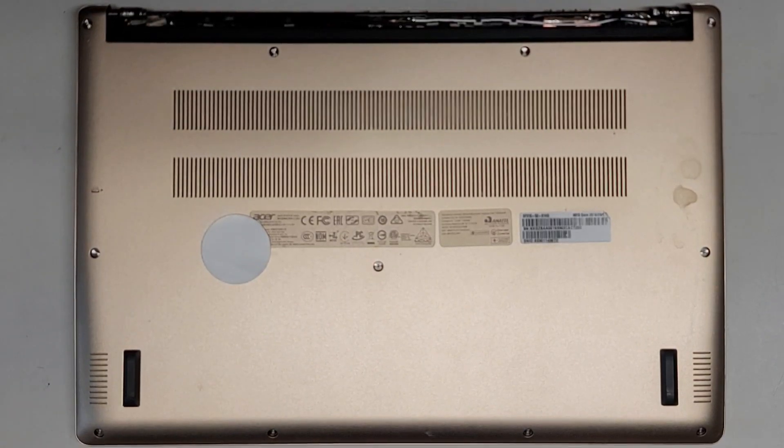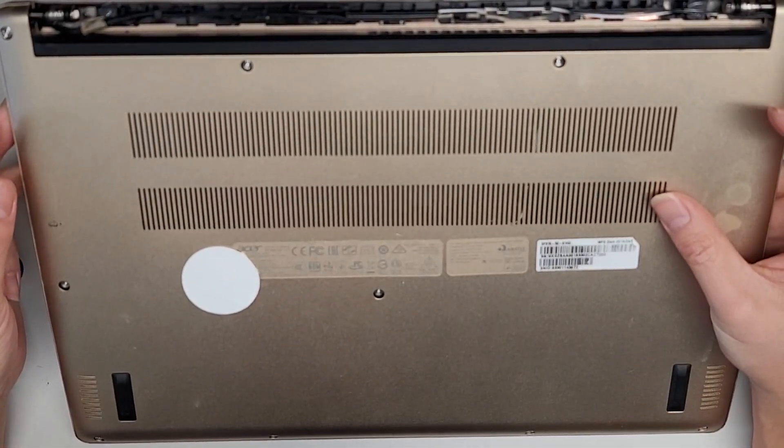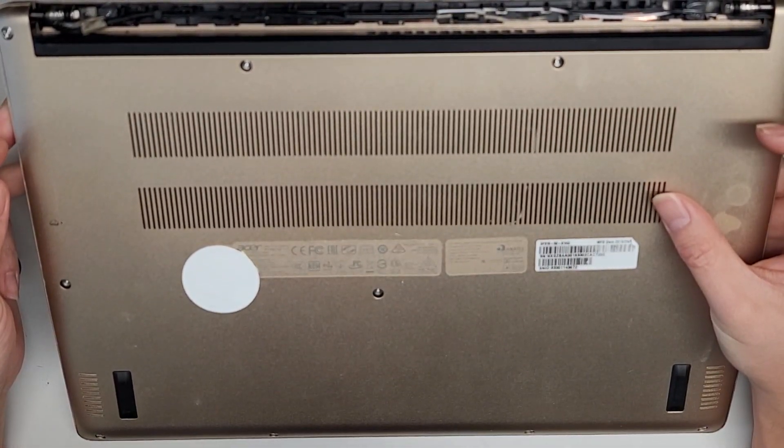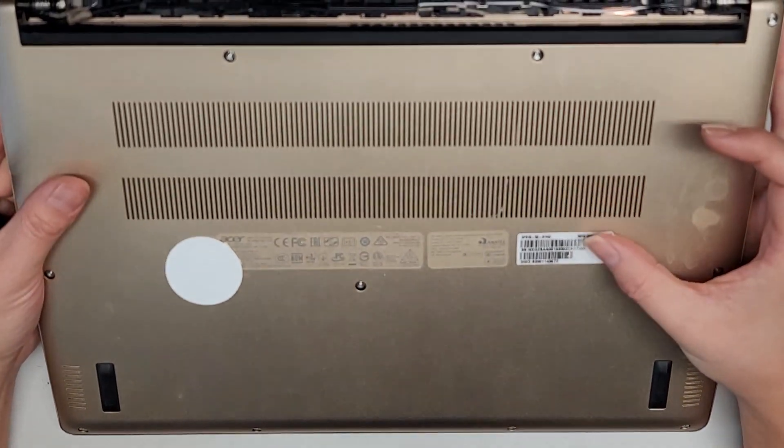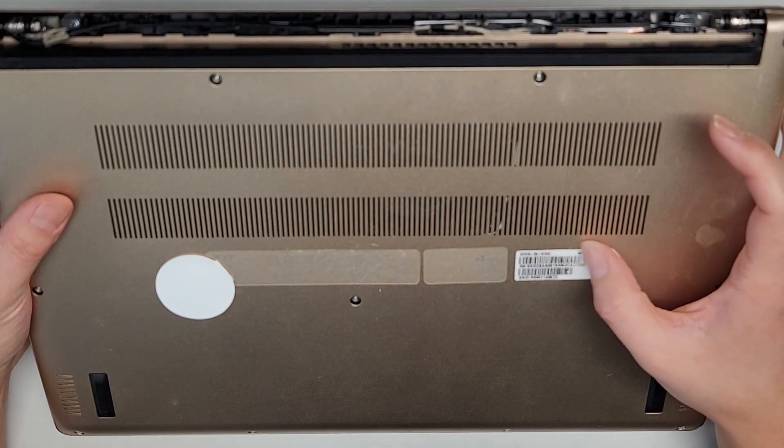This is going to be a quick look inside this Acer Swift SF315-52 series. The exact model is SF315-52-81HD.